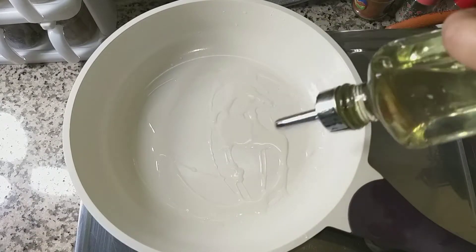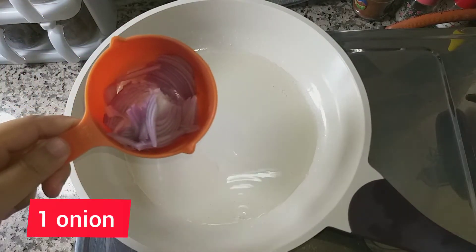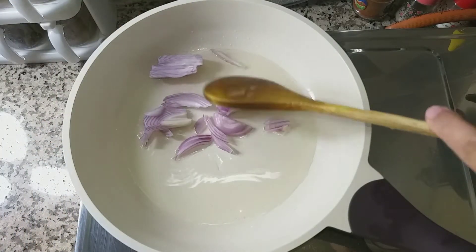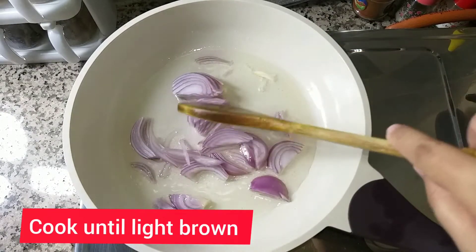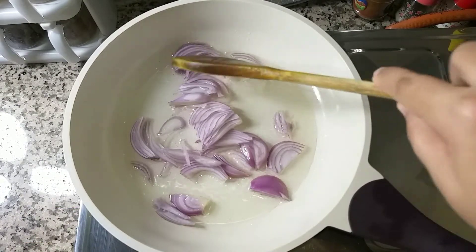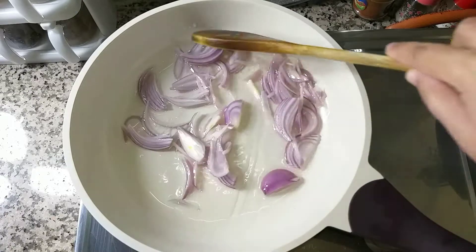We will add half a cup of oil in a pan and heat it up.